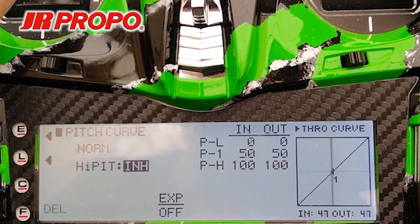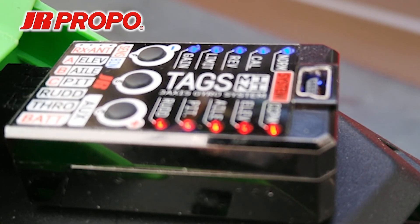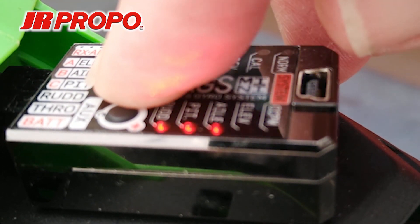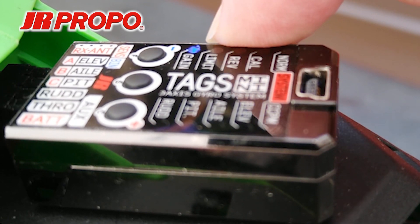The next thing we're going to do is power up the electronics on the helicopter. We're not going to disturb the transmitter or the helicopter until the Tags Mini has booted up. Now that it's booted up, we're going to press the S button and hold it for approximately two seconds until the LEDs circulate and the Tags Mini enters the Function list menu. Note that the gain lamp is lit on the Tags Mini.